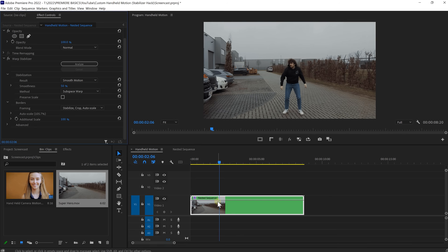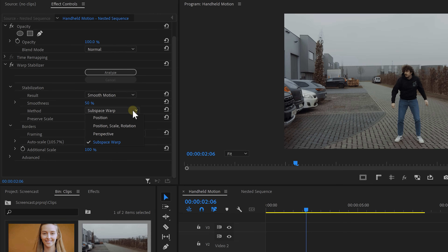Let's understand the stabilization hack. Basically, the Warp Stabilizer tries to animate and stabilize the initial clip, and it has that in its memory. So when we add our static shot into the nested sequence, the Warp Stabilizer doesn't know that and performs its animation on the static shot — big brain. You can always change some of the stabilization settings; if you see weird distortions, simply change the method to Position, Scale, Rotation, which will fix that.